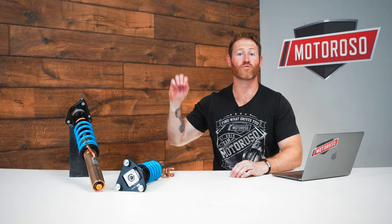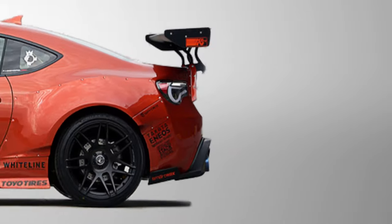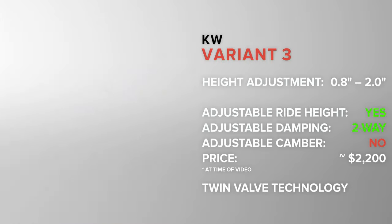If you want to make more adjustments and really fine-tune your shock, look at the Variant 3. At $2,200, it's at the upper end of the price range, but it features independent rebound and compression damping controls. Those valves use KW's patented twin-valve technology, which responds to high-speed and low-speed inputs differently — really advanced motorsports technology trickled down into this product. It offers a quality of ride you won't find in the other products discussed so far. Ride height adjustment is included, but there is no camber plate adjustability on the Variant 3.